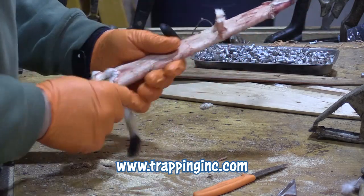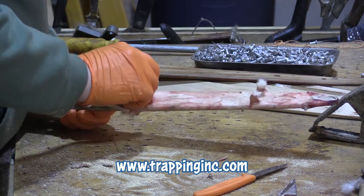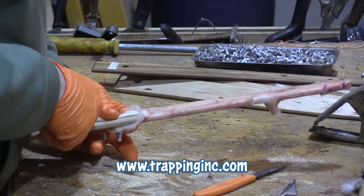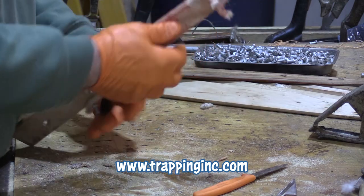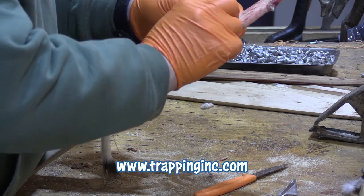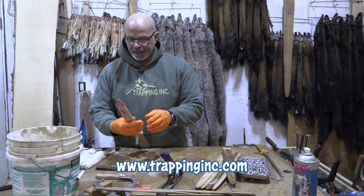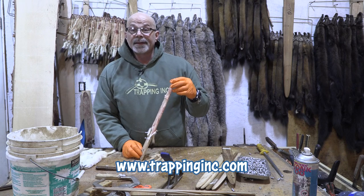Beautiful. Our hide is out. Let's give a little pull. I don't bother splitting the tail — it dries good the way it is. I like to tie these together. It's just something I like doing — my OCD. There we go. Boom. That easy — just a little bit more.